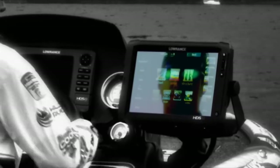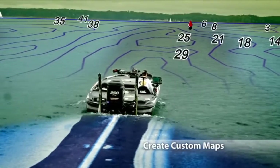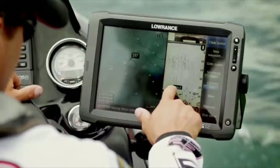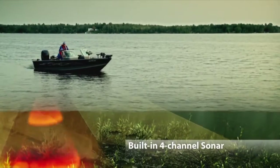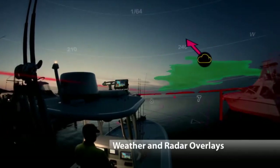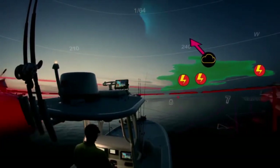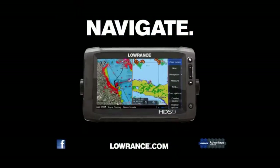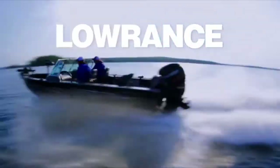Unlock the power of HDS with your fingertips — the power to find a needle in a haystack. You will outsmart the fish. Get there first with confidence and always stay one step ahead of mother nature. Find, navigate, dominate with the new HDS Gen 2 Touch from Lowrance.